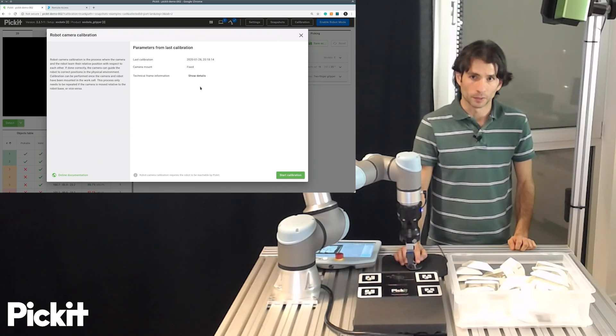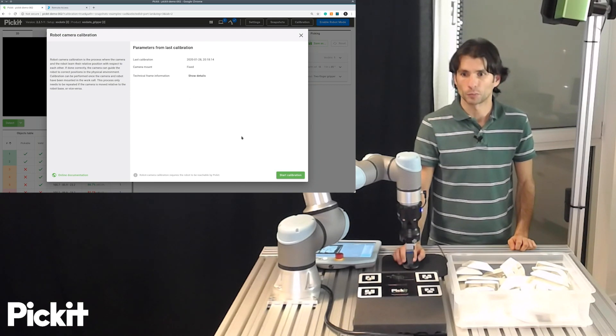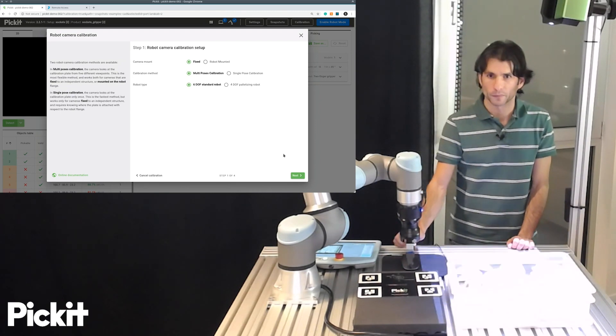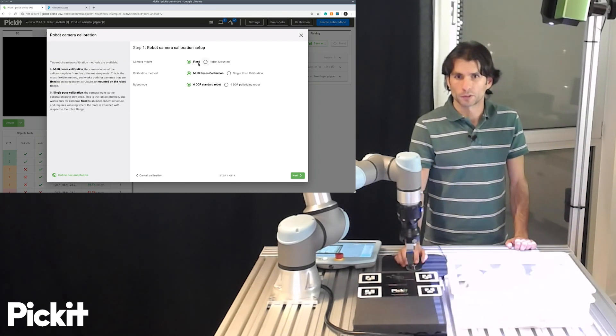We see now that there is a valid calibration here for this robot, but nevertheless we will run a new one. So we click here, start calibration, which triggers the calibration wizard. There are a number of questions that we have to answer.